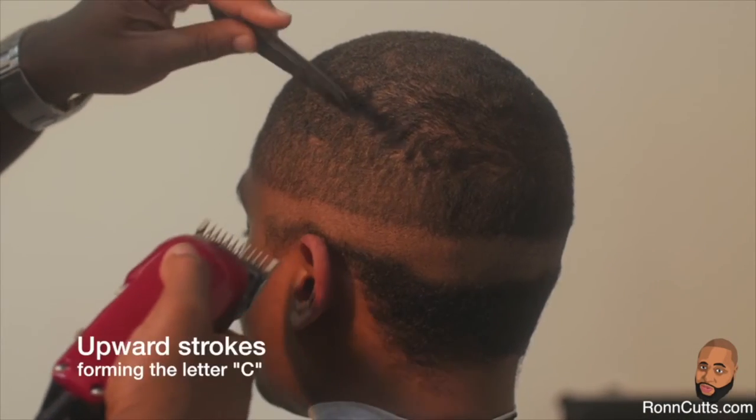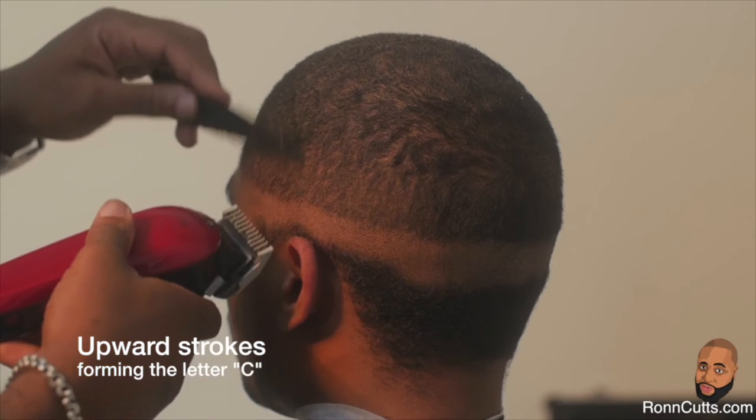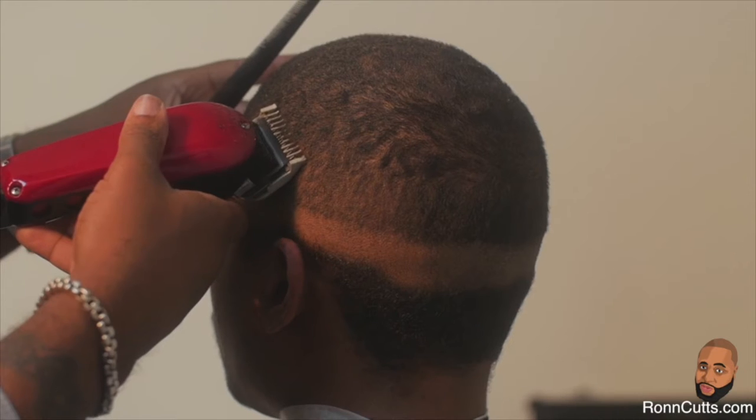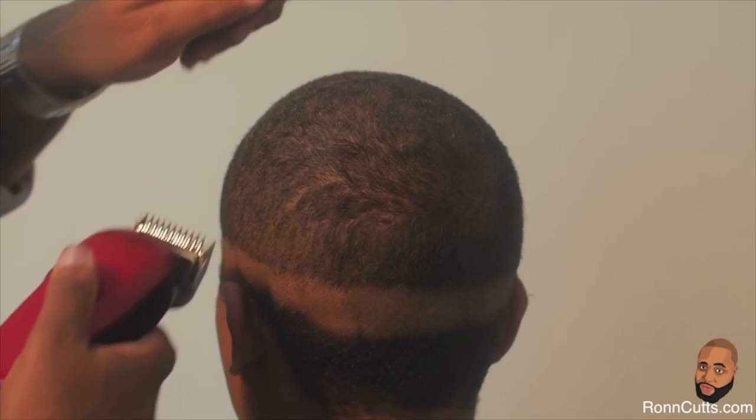With an upward stroke, as if you were forming the letter C, feather off your stroke at the crown of the head. You would do this until you reach the opposite side of the head.